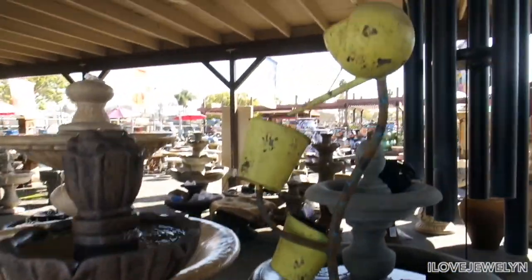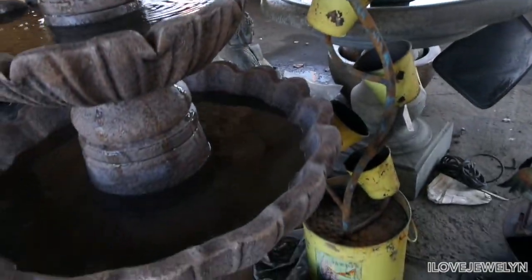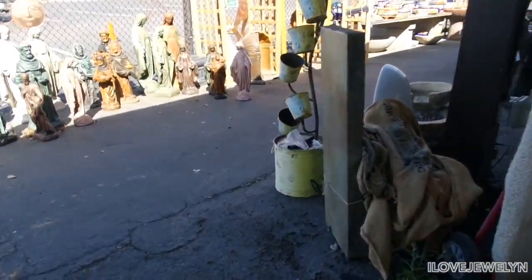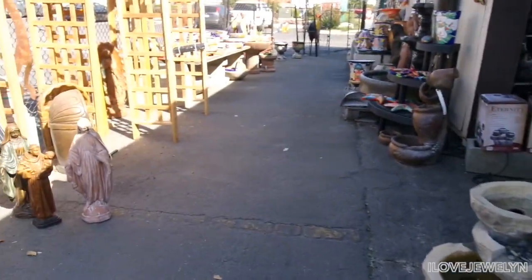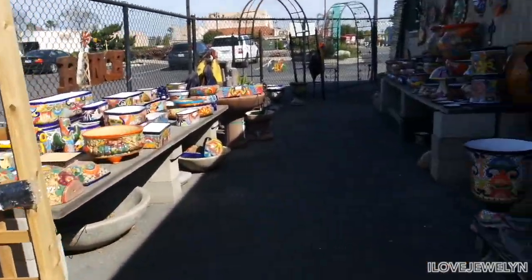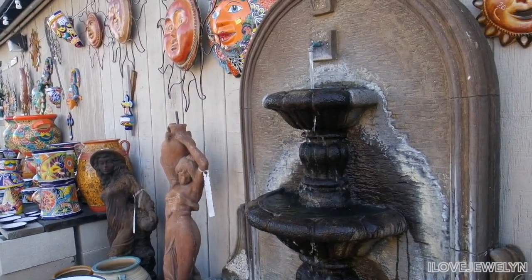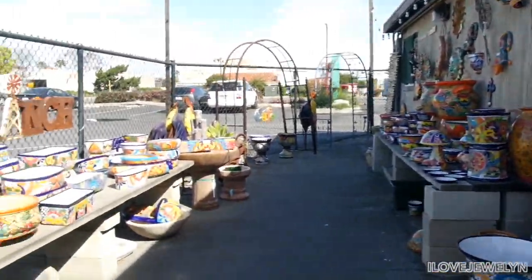Oh my goodness, isn't this watering can fountain adorable? Kind of gives me Egypt vibes. I love that. And look at that beautiful trellis. I'm telling you guys, plant life is not a cheap hobby — it is definitely expensive. Everything you purchase for plant life is an investment.